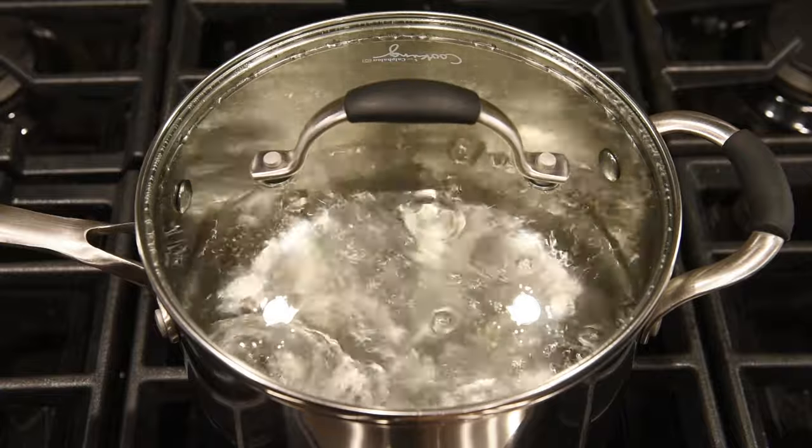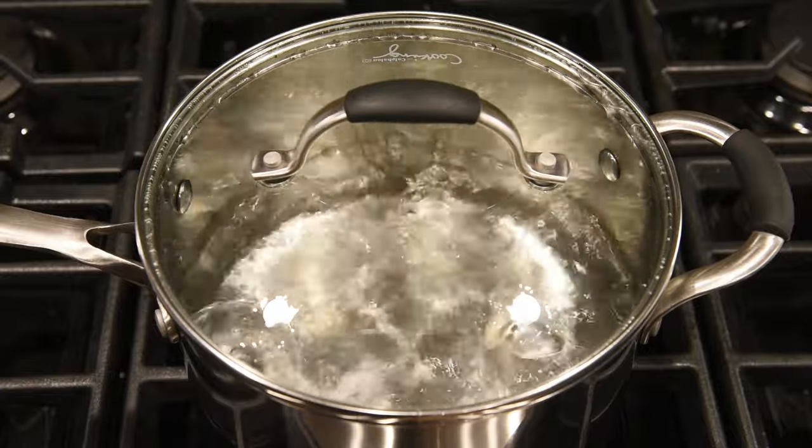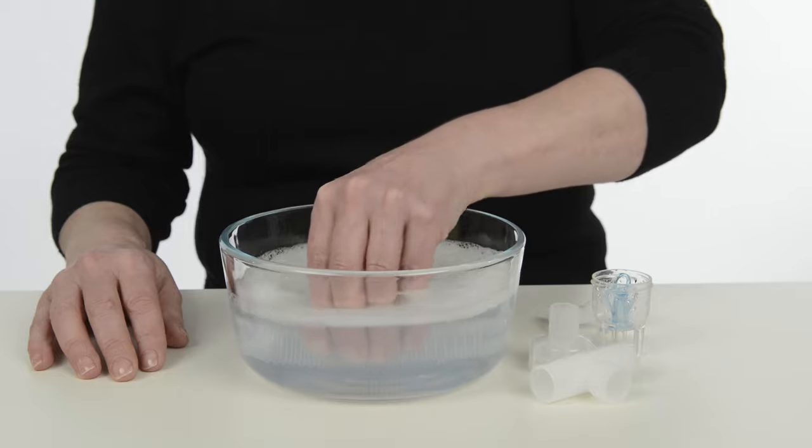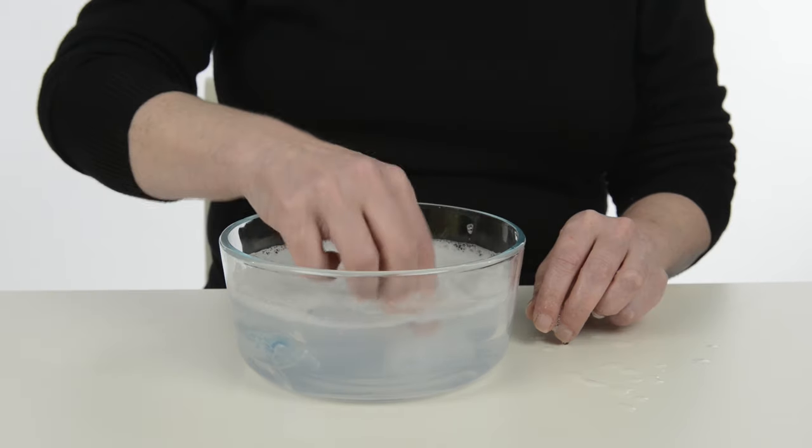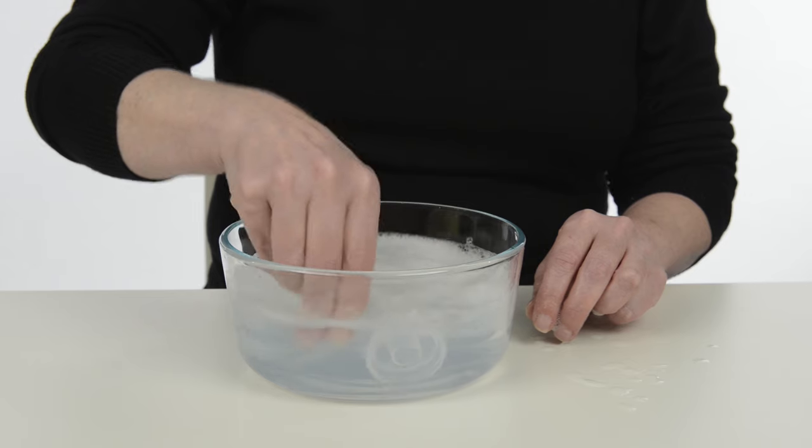You can make sterile water by boiling tap water for 5 to 10 minutes. Clean and disinfect the nebulizer once a week. Clean the nebulizer by washing all its parts with soap and warm water.